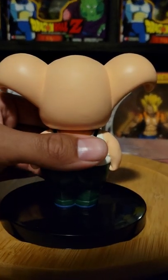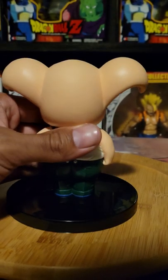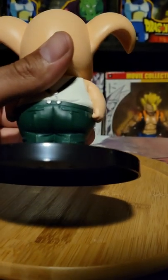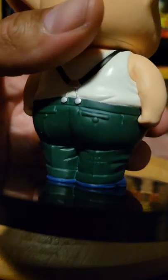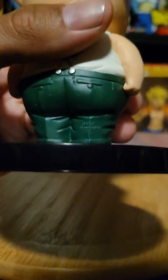Dragon Ball Z was great too. Dragon Ball Super I feel is losing it a little bit, because anything could wish anybody or anything back, so it's kind of losing the suspense there. But the character designs are awesome.